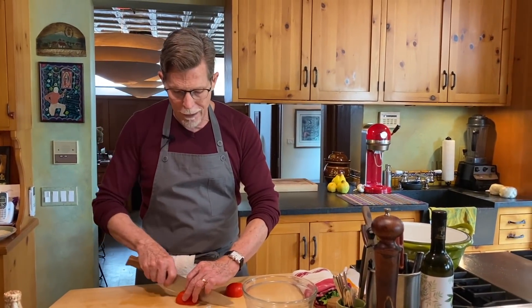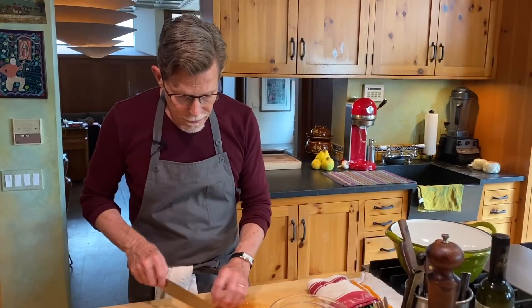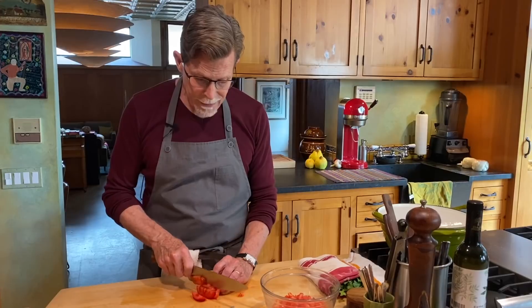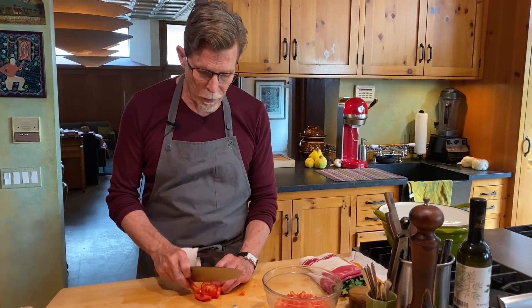Let's talk about how you make this salsa. Proportion-wise, you have to come up with your own proportions because everybody likes a slightly different ratio. I won't ever recommend making this salsa unless you have tomatoes that are ripe all the way to the core — your standard grocery store tomatoes are probably not going to be the right ones. The tomato gives you that beautiful sweet complexity of flavor.